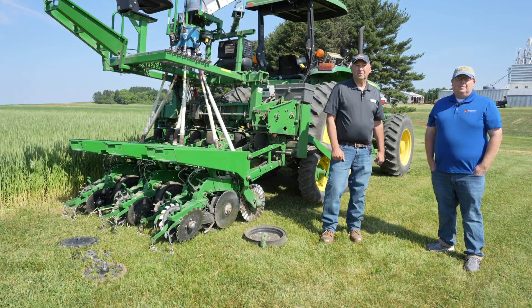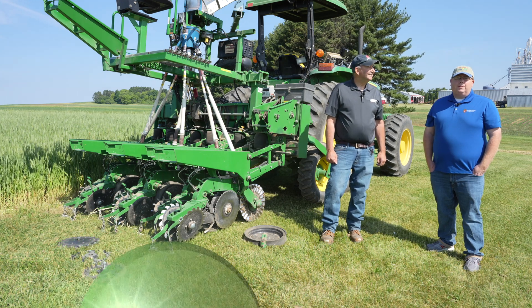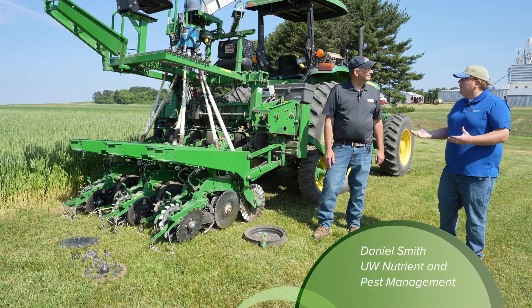Hello, I'm John Gaska, UW Agronomy Department Research Agronomist. I'm Daniel Smith, Southwest Regional Agronomist for the Nutrient Pest Management Program at the University of Wisconsin-Madison. Today we're out here chatting about planting green in the cover crops.